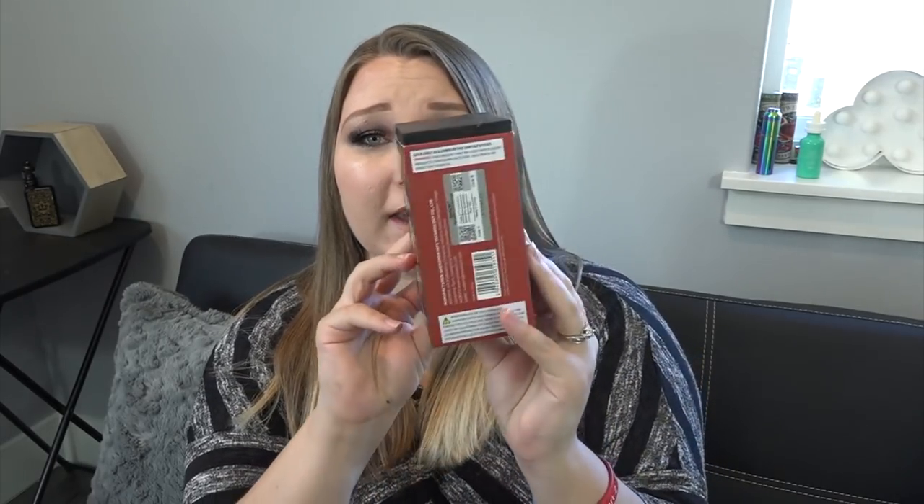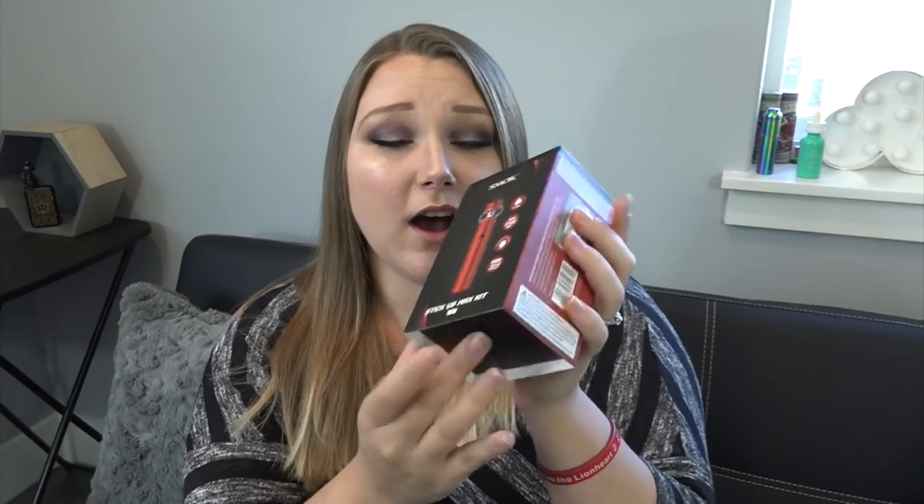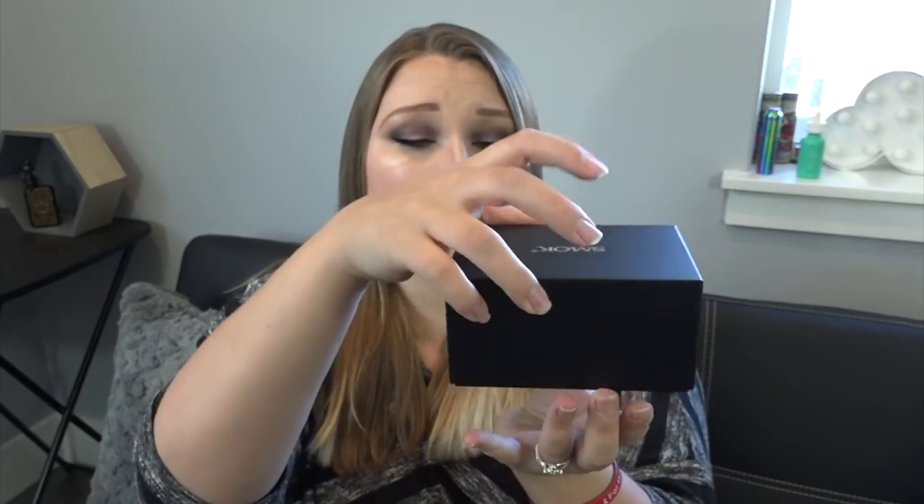The box has a lot of information about the kit all around it, plus an authenticity scratch-off code. Take the sleeve off and you've got Smok right there on the front. Inside, there's a do-not-eat packet — really, don't eat that — and then we've got a huge tank and a huge stick battery.